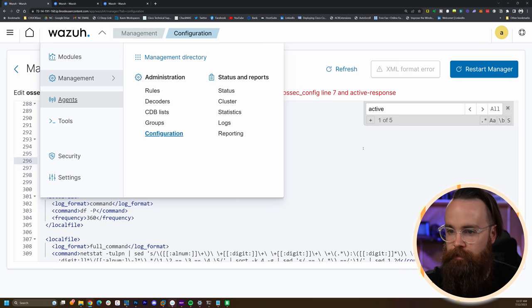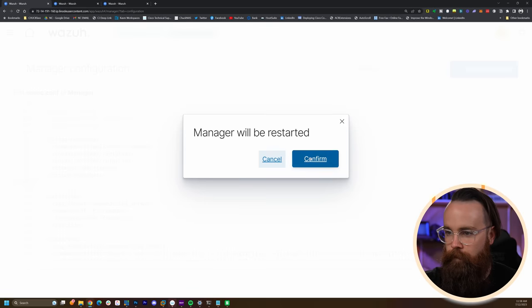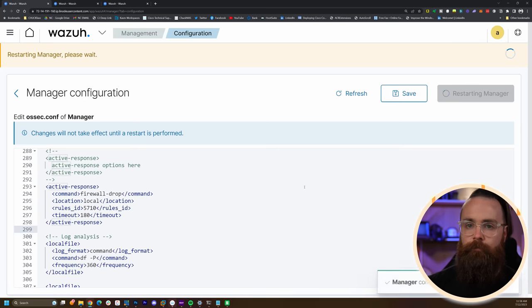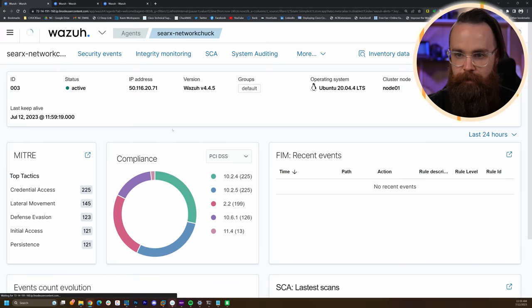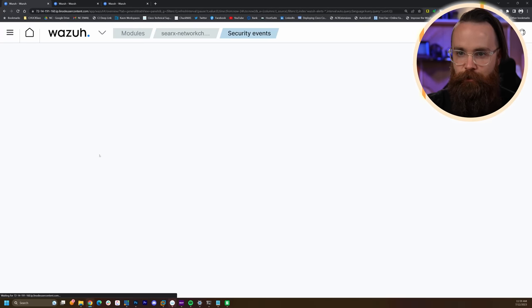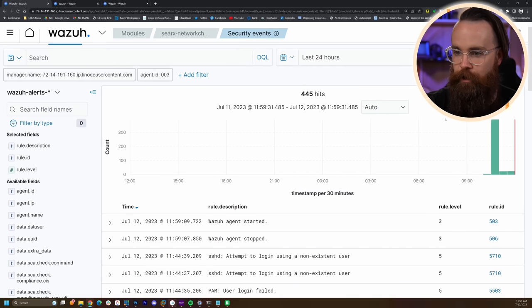Let's go back to our configuration and change that rule from 5763 to 5710. The timeout is 180 seconds — it'll block the attacker for 180 seconds. Click Save, then restart the manager. Give that a little bit of time. It's restarted. Now go back to Agents > search.networkchuck > Security Events > Events.